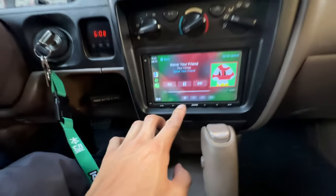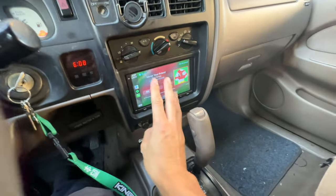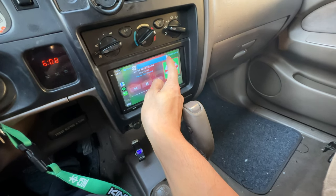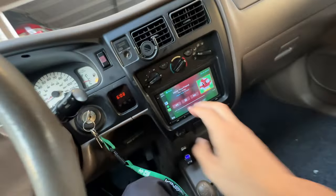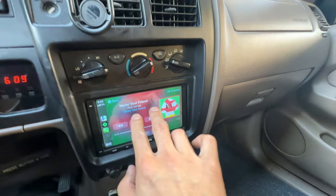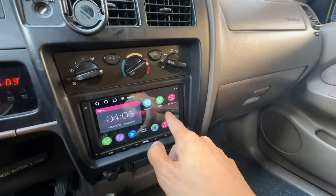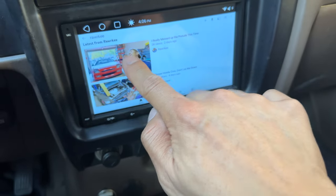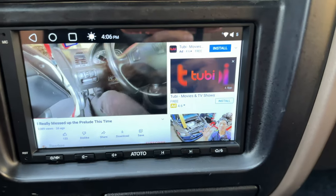Sounds really good — really clear and full. Let's put the volume up. And I forgot to mention that YouTube does work on this head unit. You just can't use it in Apple CarPlay — you'd have to go to home, use the YouTube app on the head unit, click on a video, and voila, look at that.